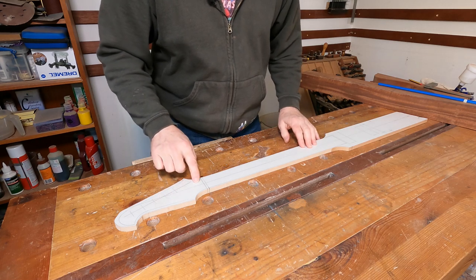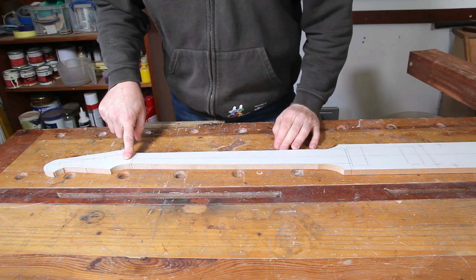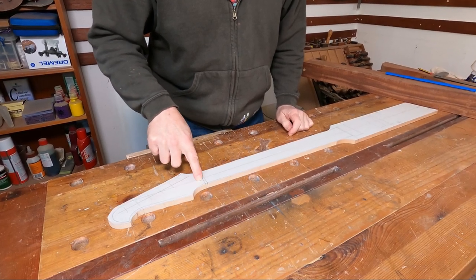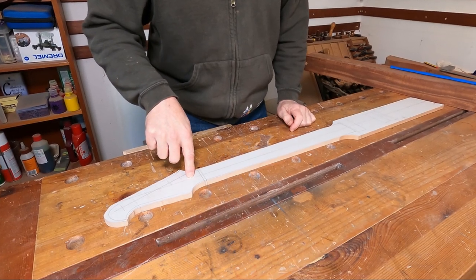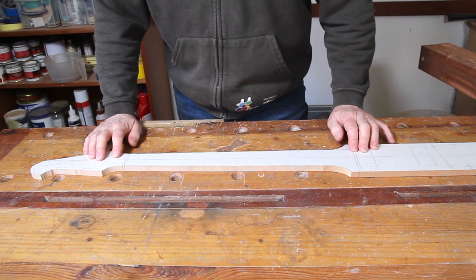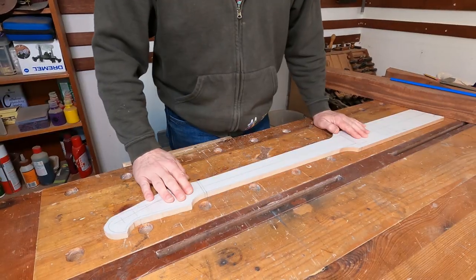Now ordinarily the truss rod on these guitars would be adjusted from the headstock, and what that means is a large portion of this headstock area has to be scooped out to allow access to do that. This has always been a bit of a weak spot on Gibson style guitars.